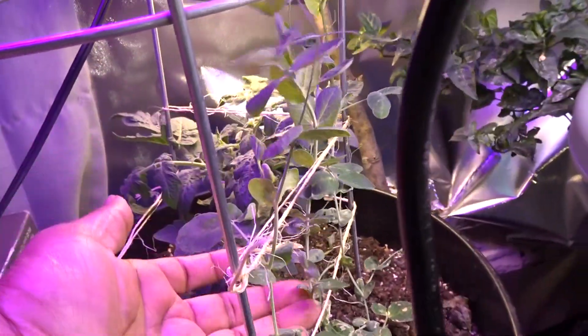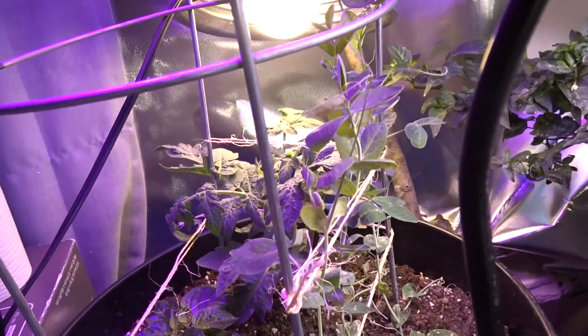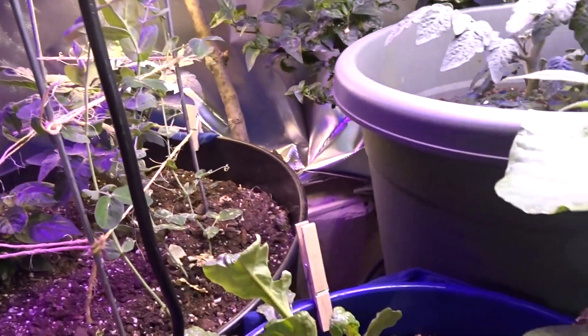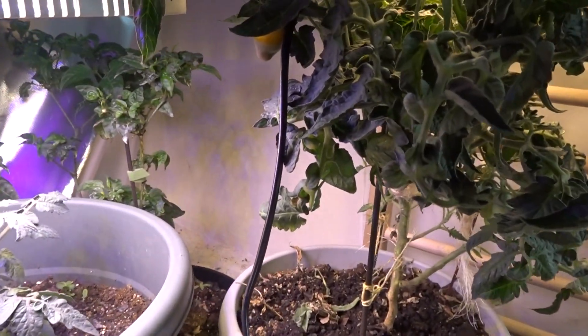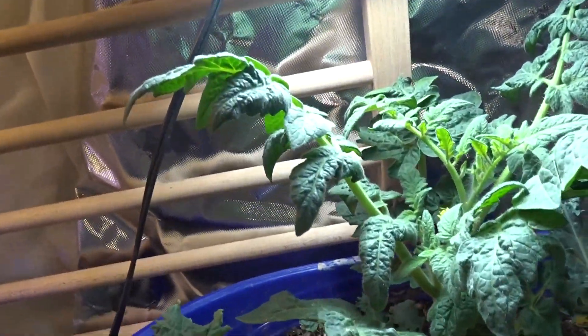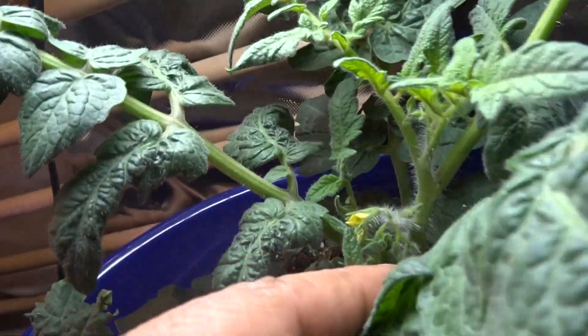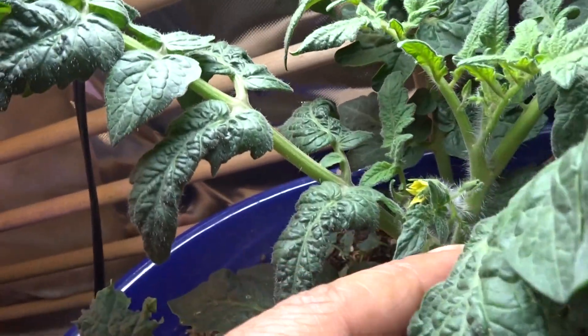See, I already fashioned a trellis of some kind, just to weave them in and out, in and out. My tomatoes are still doing good, and there's another tomato here and it's actually blossoming — I didn't even see that before!